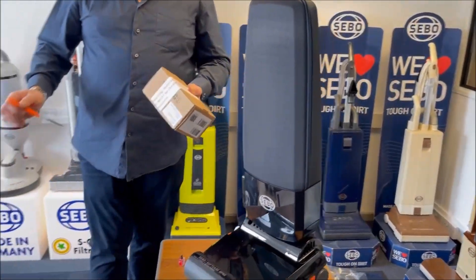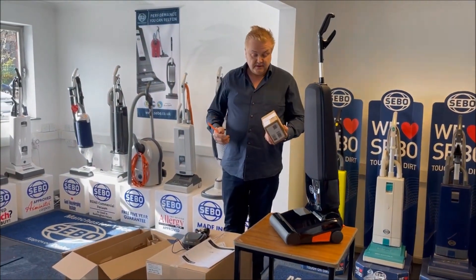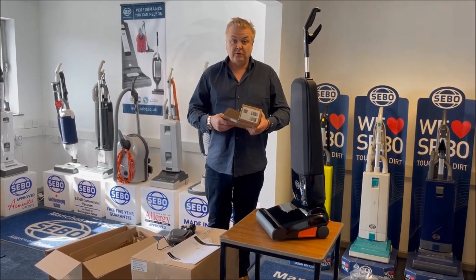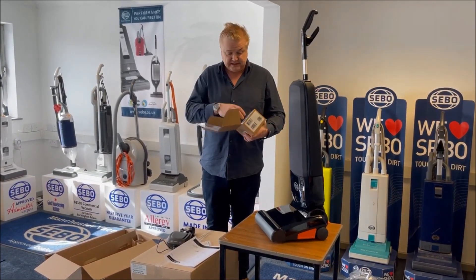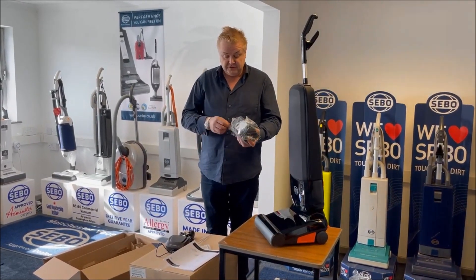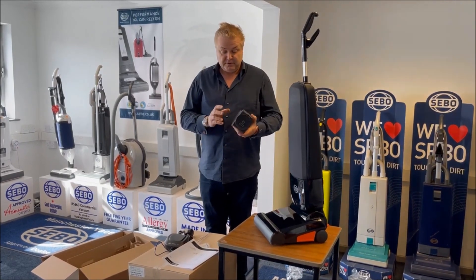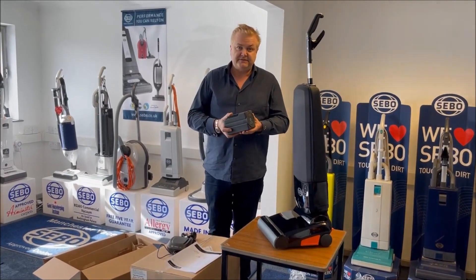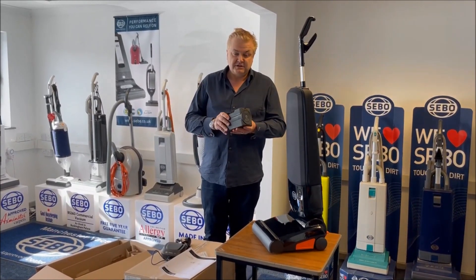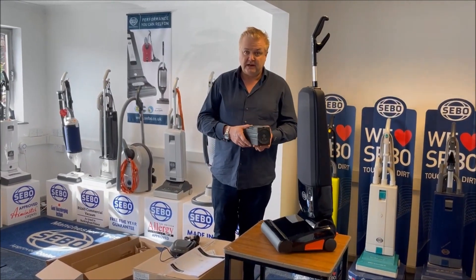Now we're going to move on to the battery, and this is actually an element you probably should do at the very beginning. It's very important that you charge the battery completely before you start using the machine. Of course you're excited about having something new and you want to use it as soon as you can, but you really do need to charge this battery for at least four hours first. Because the type of battery this is, the first charge sets the life of the battery — sets the memory of the battery, really. So if you give it a little bit of a charge and then start using it, you are going to shorten the life of the battery.